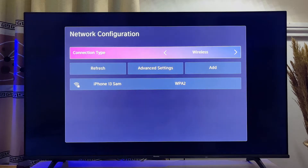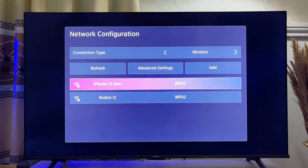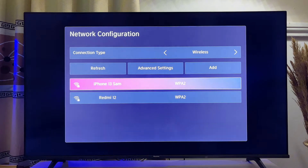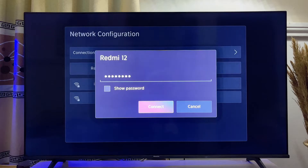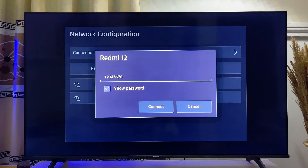Come back over to your TV and search for networks like so. You can see my phone over here — the Redmi 12 — that is the phone I'm using, showing as MD Hotspot. Go down and click on Redmi 12 and you'll be expected to enter your password. I've entered my password before and that is why it is already there.